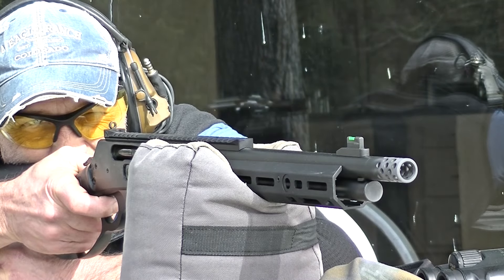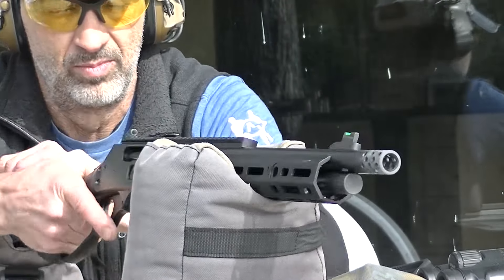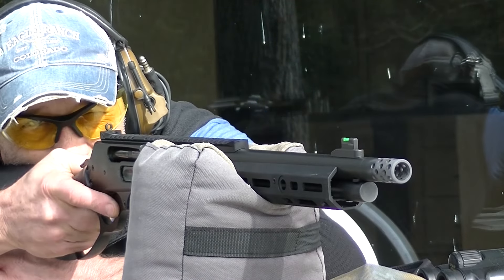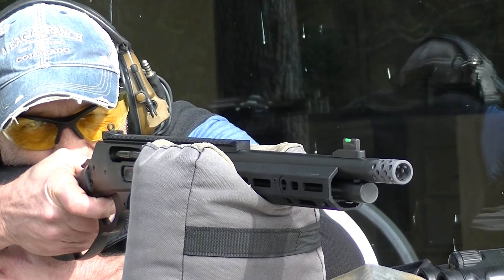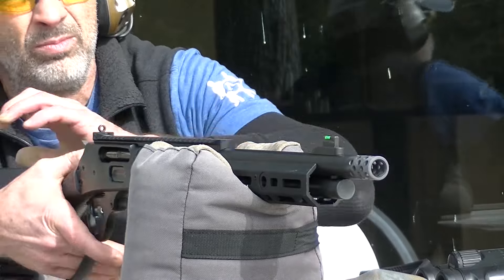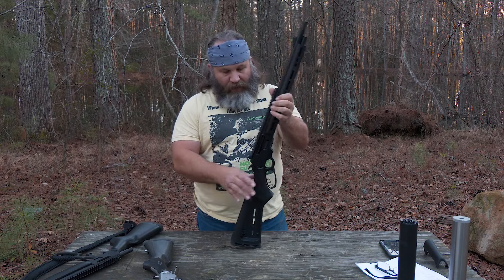The action's a little slicker. The trigger is better — you've got some take-up and it's breaking really clean at about five pounds with quite a bit of over-travel. But for a lever gun, that's understandable, and it's still a better trigger than the old Remington-built Marlins.